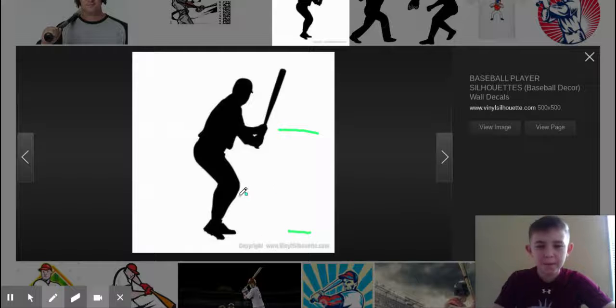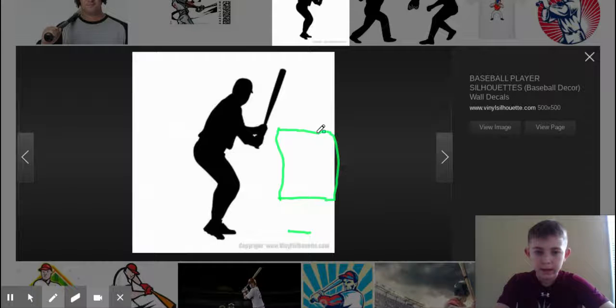And then bottom of the knees — right there, from the inside to the outside corner. Now we just draw lines up. And so that's about what the strike zone would look like.